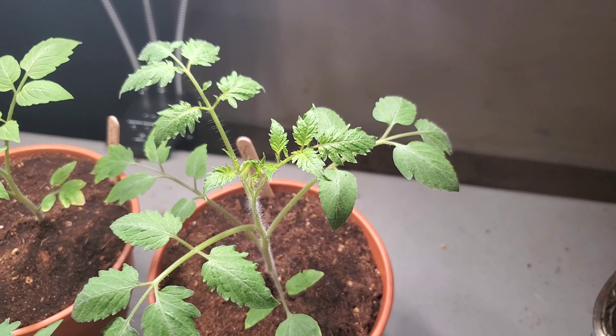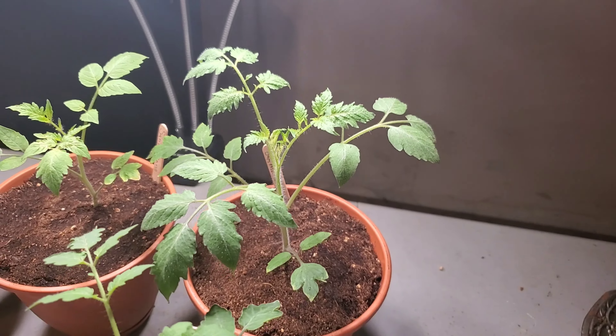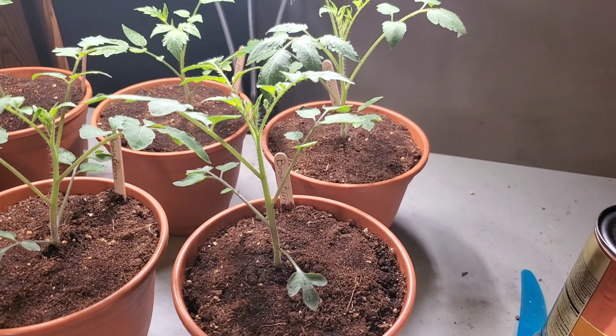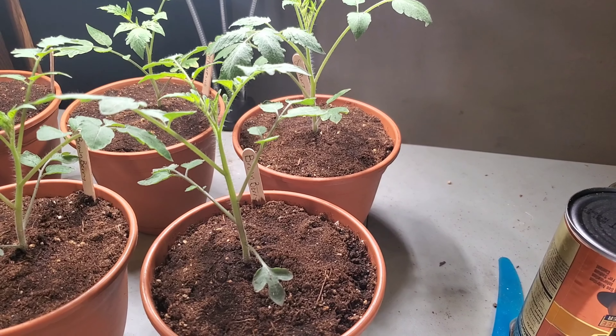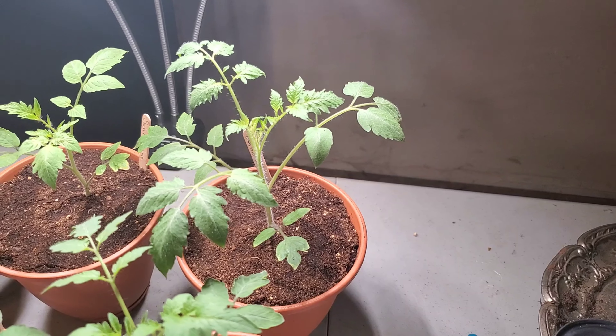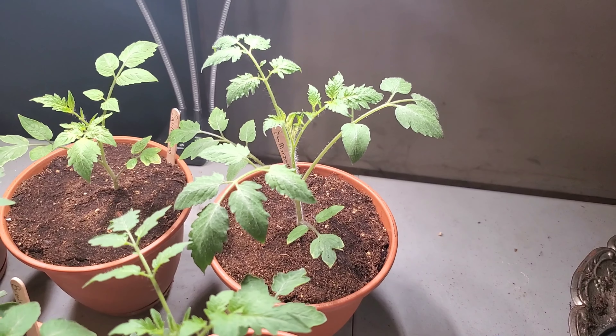From the looks of this one — because this one looks just like the one out on my patio, the San Marzano that's out on the patio — from the looks of both of them, they look like they're going to be a vining type of tomato plant.